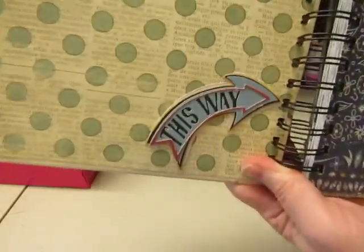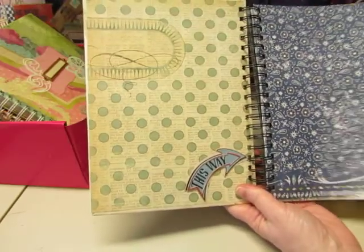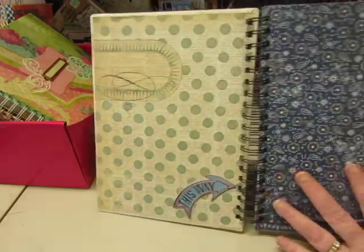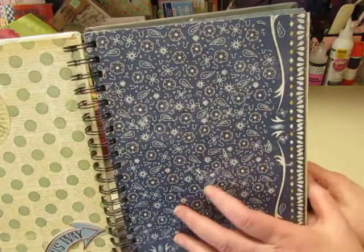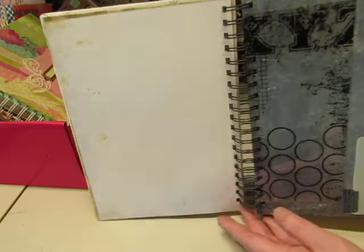This little layered arrow that says 'this way' was cut with my Cricut. I believe most of this paper is from an Authentique collection — I made this several years ago so I don't know the name of the collection anymore. But it has a denim look to it and it is double-sided. This looks white but it does have pattern and color on it.